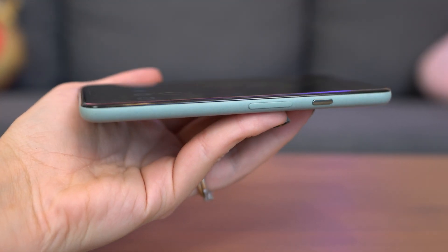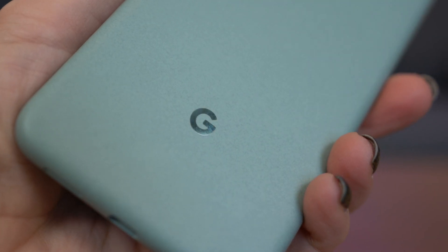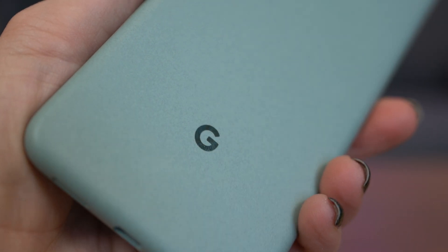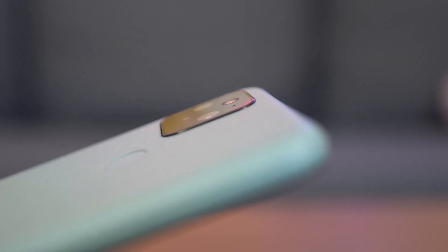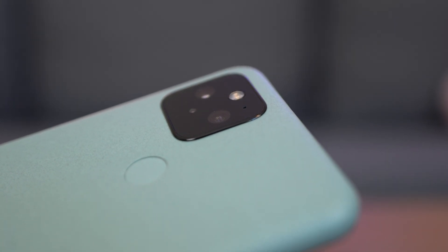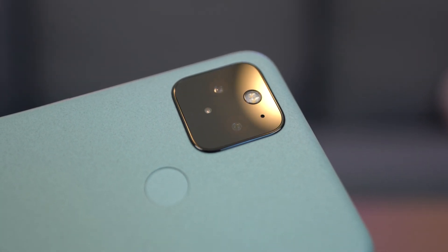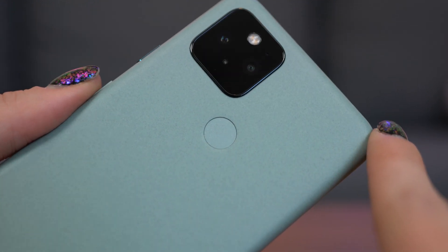It feels comfortable to hold. It's very easy to use single-handedly because it is small, and it's very understated and simple. The chrome-finished sage green G and the power button are a nice touch — it gives it a bit more of a premium feel. It's very thin and lightweight, and even the camera bump on the back is super minimal. The fingerprint sensor is on the back — the back one works just as fast as the previous models.